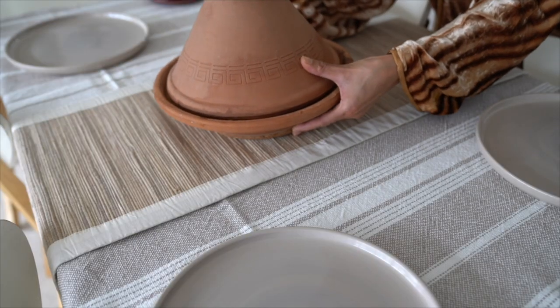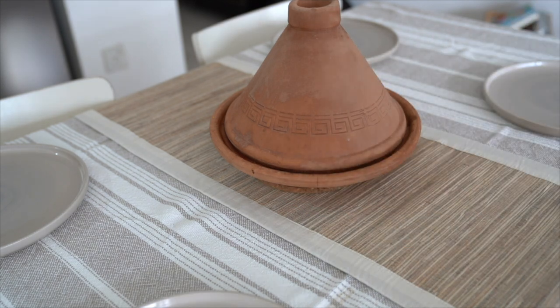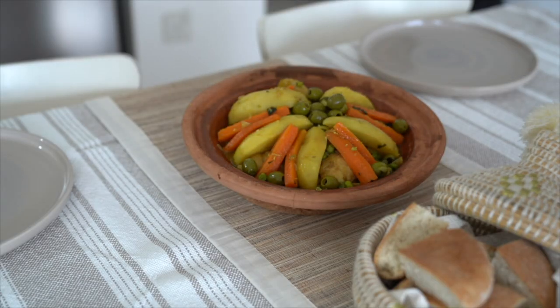Traditionally, we are eating from the same plate with some bread. Every time I make tagine, I really have nice memories from my childhood. I really hope that you liked this video.